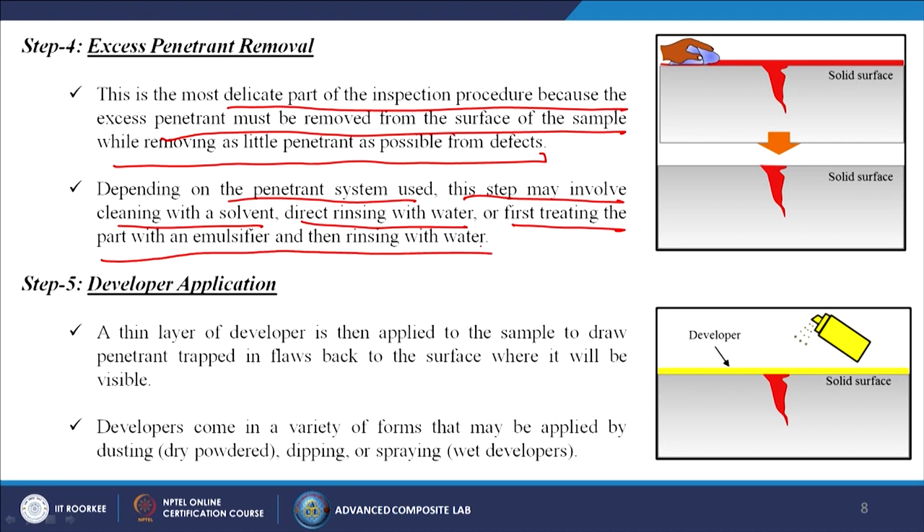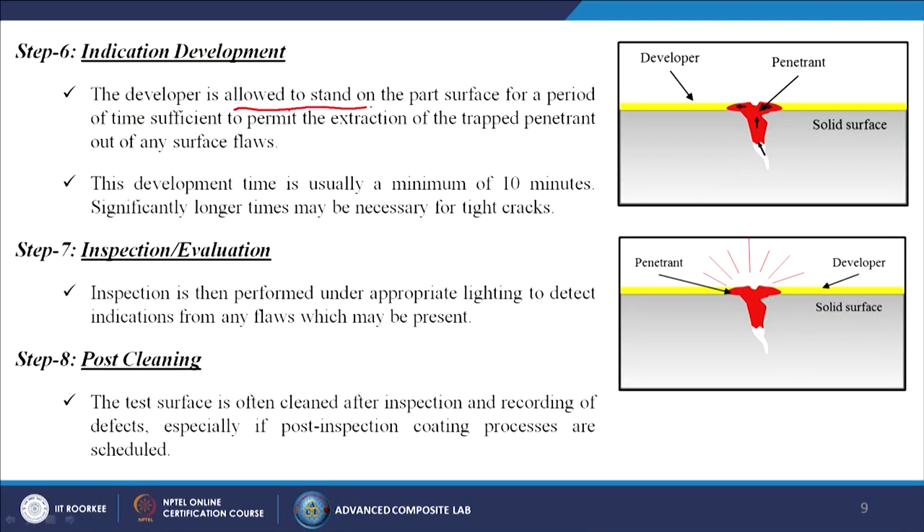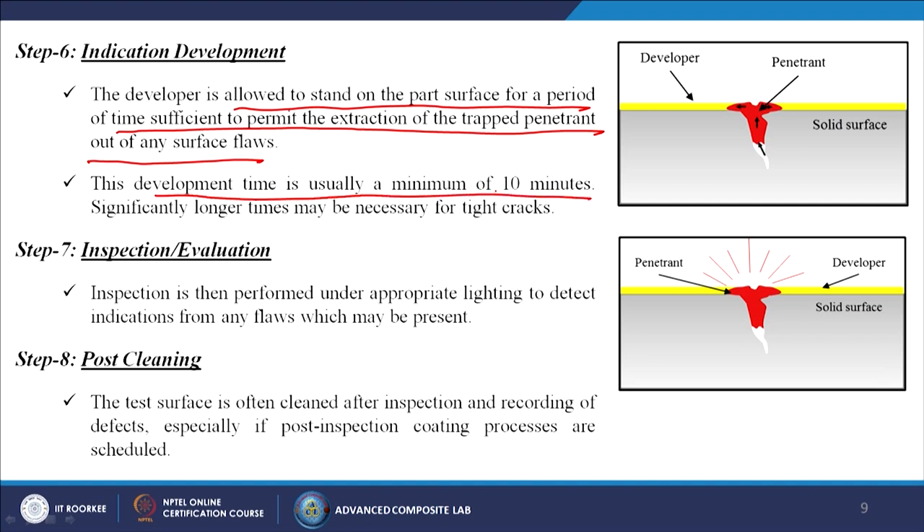A thin layer of developer is then applied to draw penetrant trapped in flaws back to the surface where it will be visible. Developer comes in a variety of forms and may be applied by dusting dry powder, dipping, or spraying wet developers. The developer is allowed to stand for a period of time sufficient to permit extraction of trapped penetrant — usually a minimum of 10 minutes, with significantly longer times necessary for tight cracks.